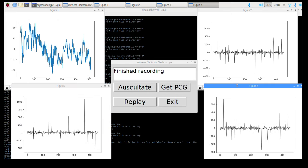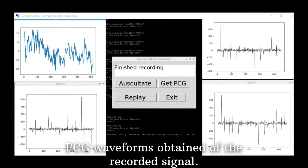These are the PCG waveforms that are obtained after the signal is being recorded. So, this is all from our side. Thank you.